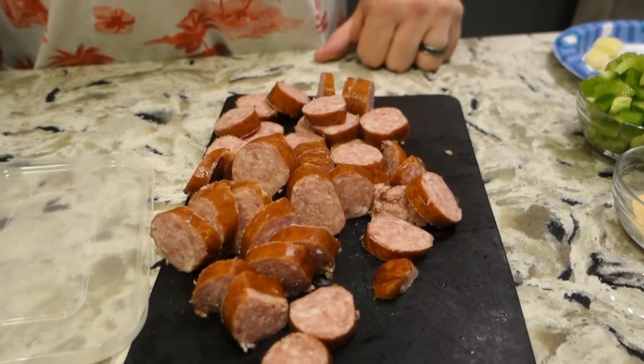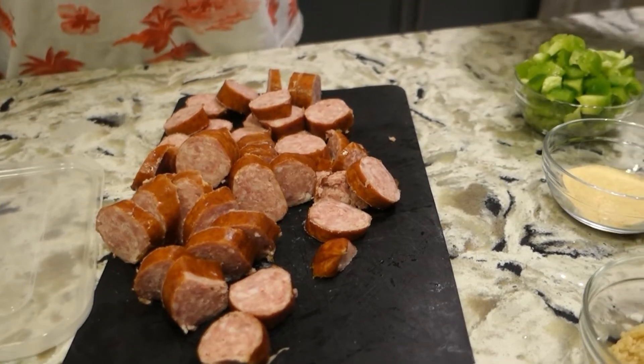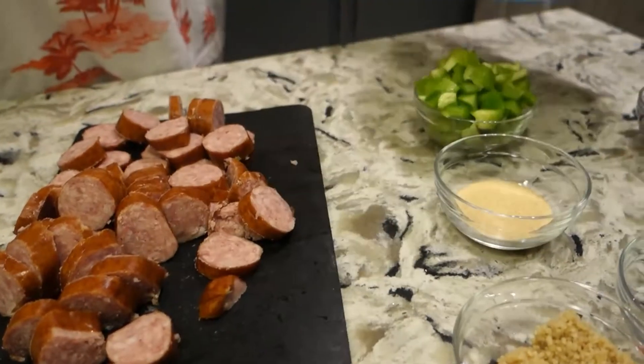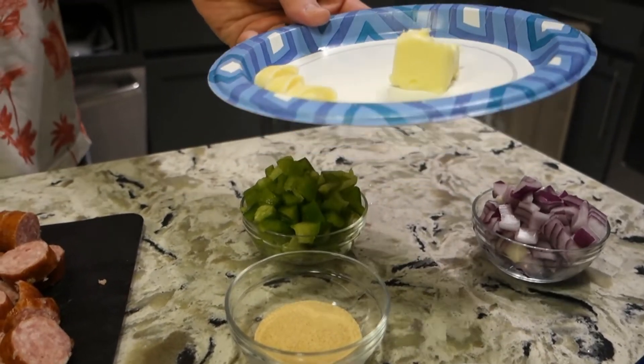First up we have some sausage — some kielbasa sausage. I'm gonna fry this up in my wok with a tablespoon of butter and I'm also going to add in some frozen ginger to kind of break down and go with the meat.